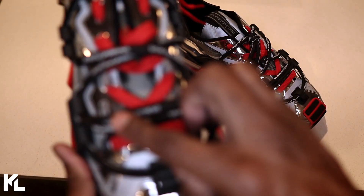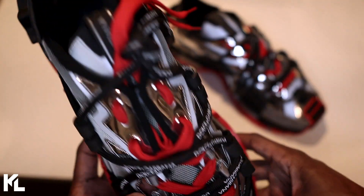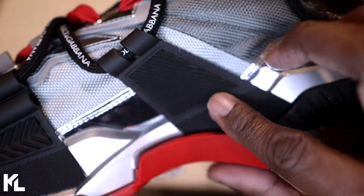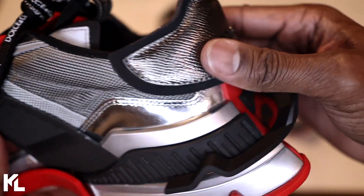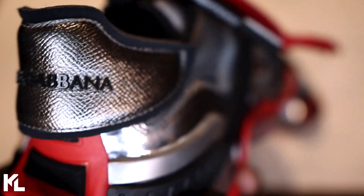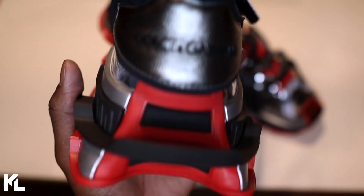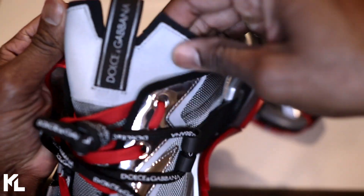You can also have two lace systems here — an inward lace system and also an outer lacing system. The inner part of the shoe is going to be basically the same thing: you're going to see the two rubber lace holders and the metallic leather, plus that hard mesh material that follows the shoe. On the heel part of the shoe you're going to see Dolce & Gabbana written in black, in a soft metallic leather, and then more of that rubber heel.